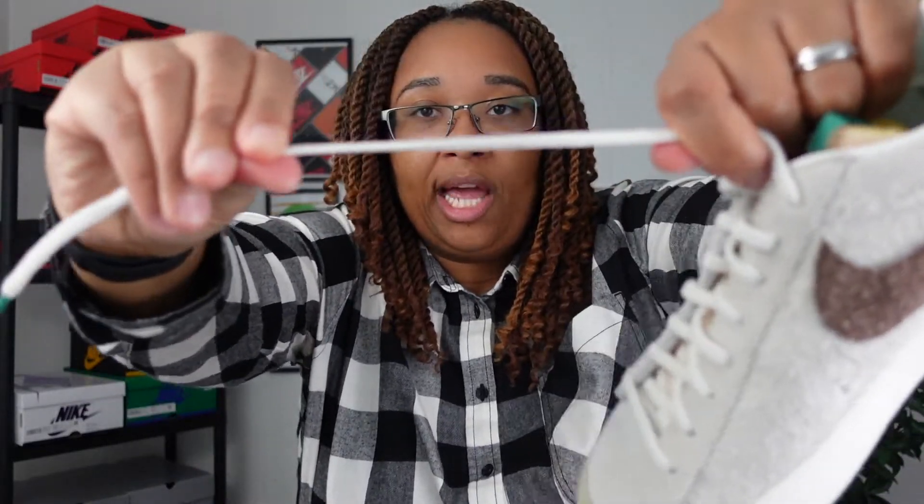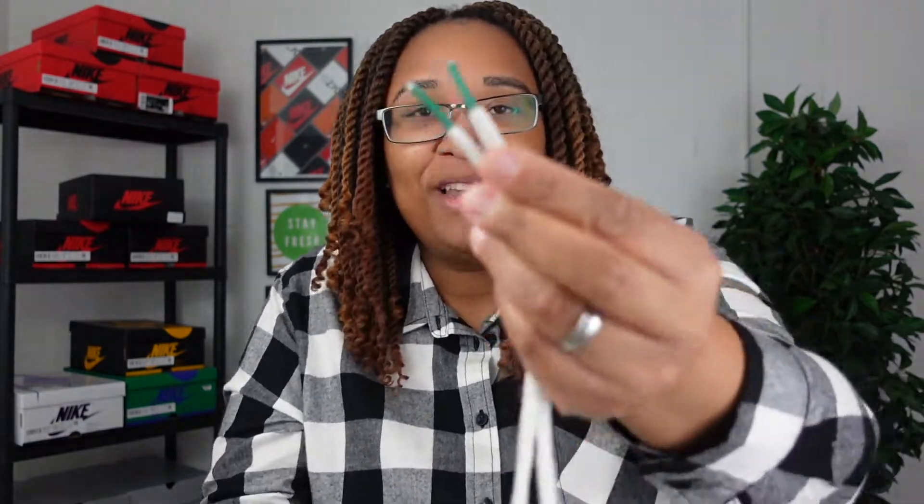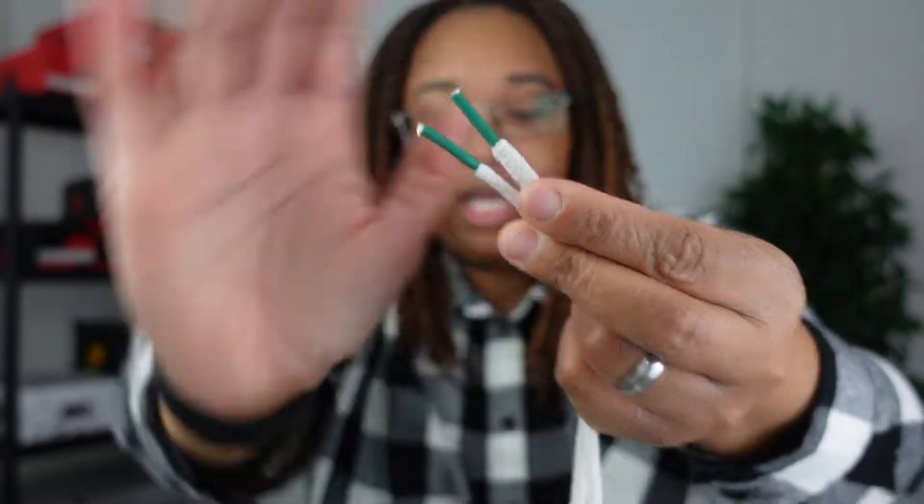When you unlace these, I really want to talk about the laces. First and foremost, this is a bungee lace — a bungee cord type lace — which I think is just different and really cool. You're not used to seeing that. The green tips on the laces are really cool and complement the sneaker well.